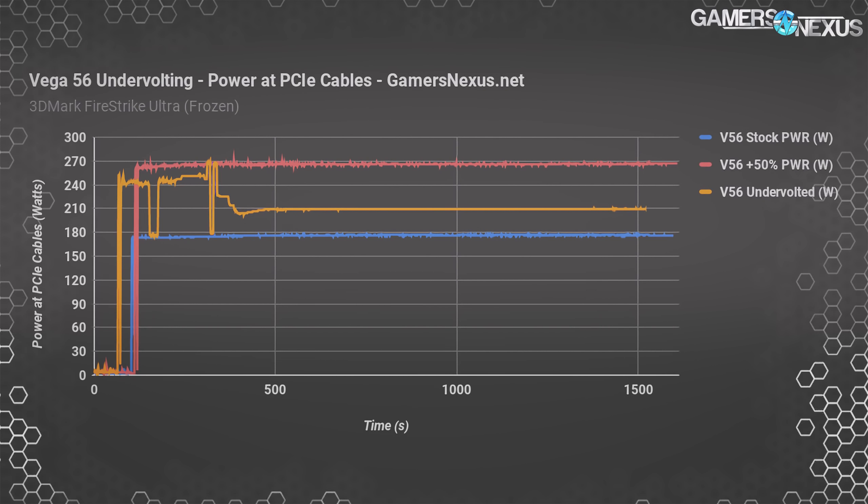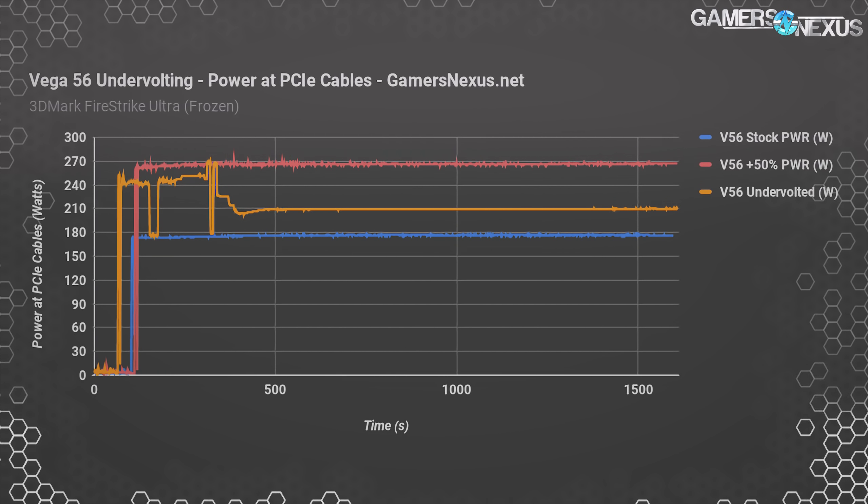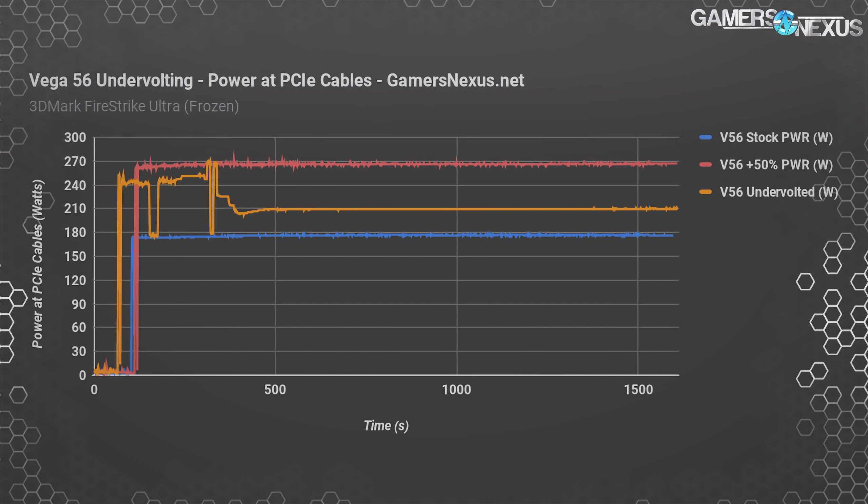The increase in power target of 50% along with undervolting increases speed and frequency overall. The first 300 seconds of data you see going erratically is when we were trying to work with AMD's software issues, at which point we gave up on Wattman and resorted to Watttool, which is a fantastic solution for getting this type of work done. Doing this made undervolting work, and as we see when the line levels out around 210 watts, we overall reduce power from the 50% offset at a slight increase over the baseline. The line is nearly perfectly flat now, meaning we've controlled for fluctuations in power delivery and clock frequency.